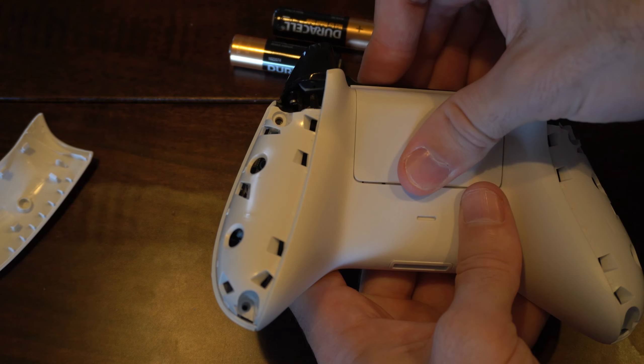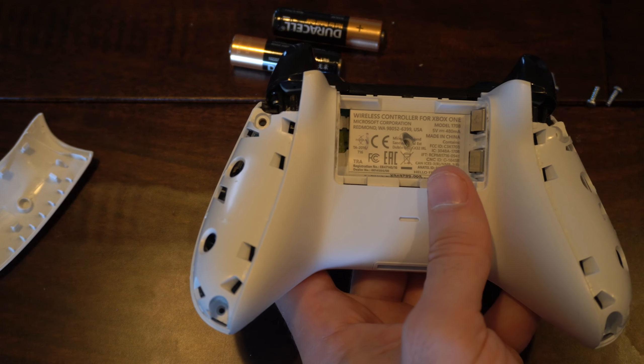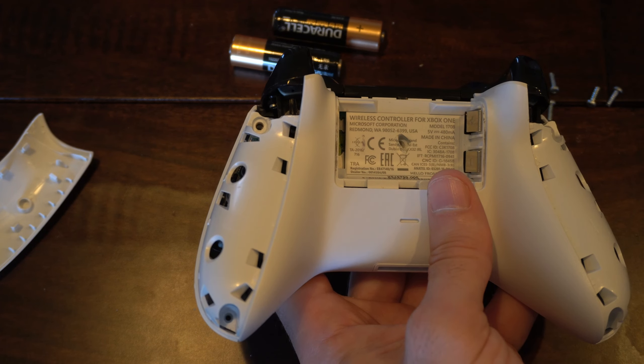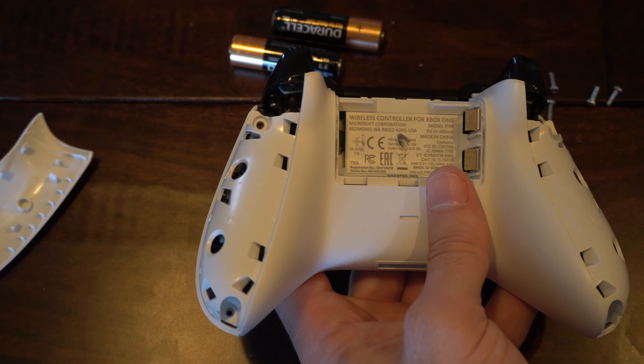Then we have to remove the batteries — I already have them removed. We're going to have five different screws that we have to remove, and we need a T8 or a T9 screwdriver to remove those.